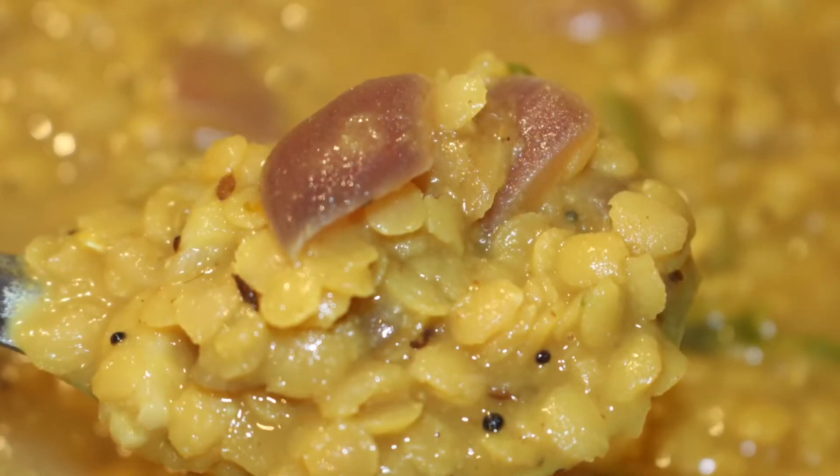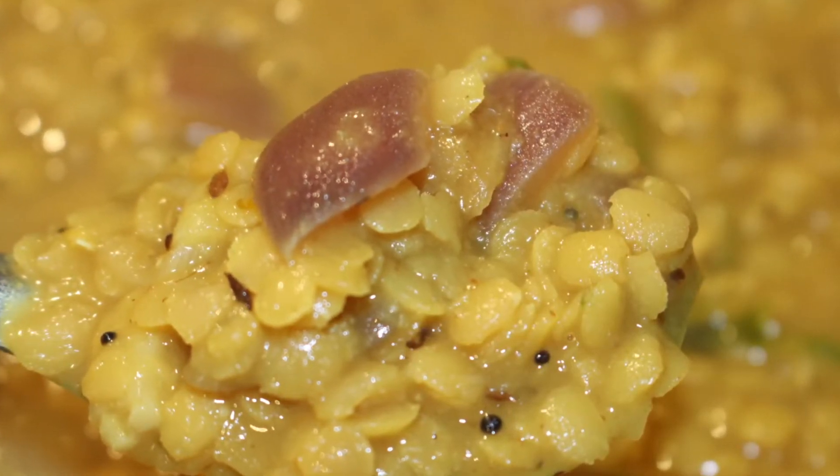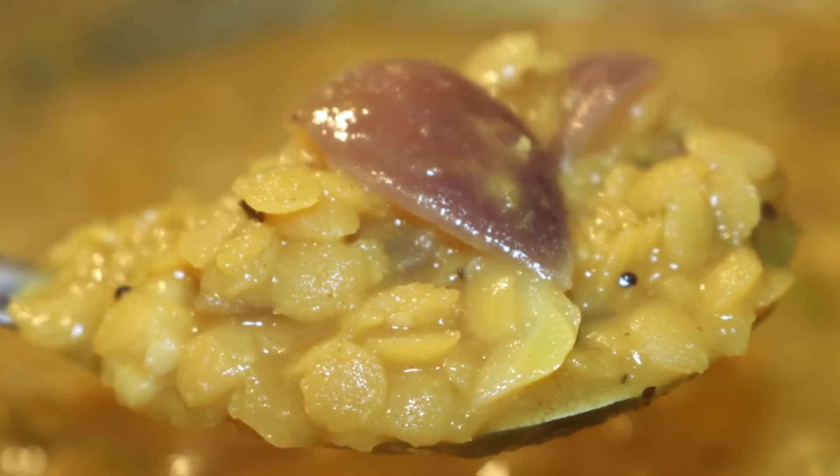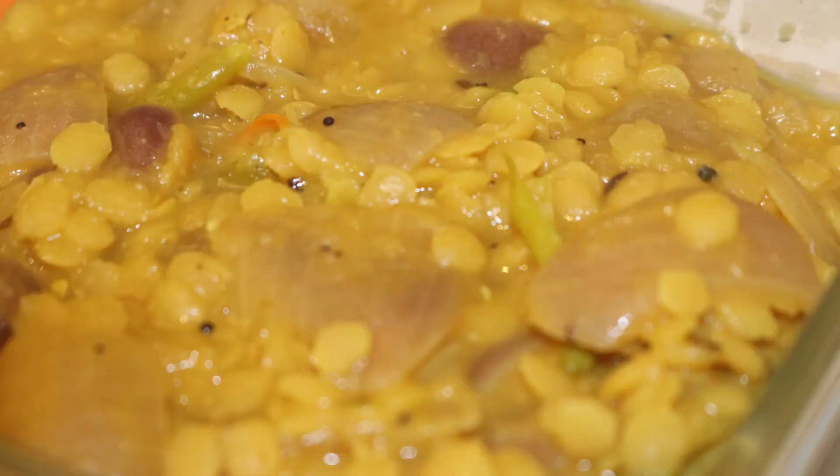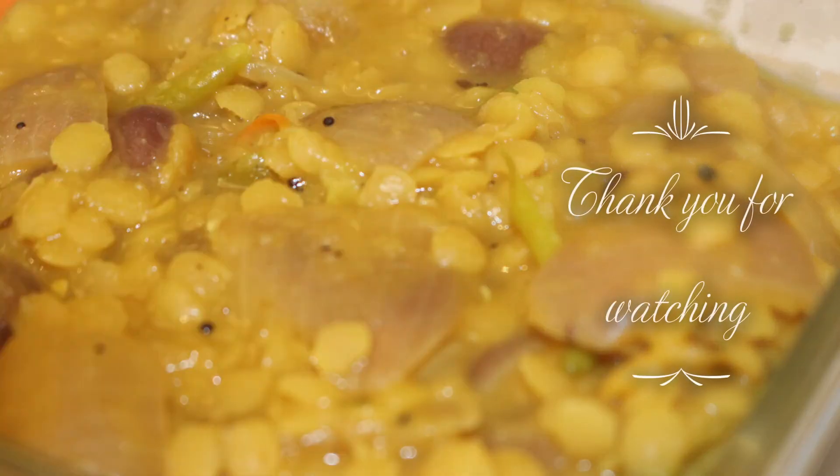Hope you guys also make the same meal and enjoy. Make sure to check out our other videos too. Thank you for watching, and make sure to like, share, comment, and subscribe to our channel. Bye!